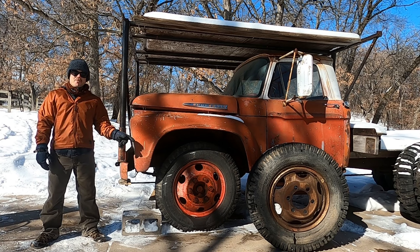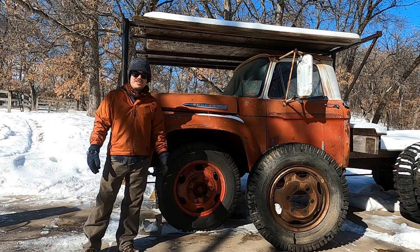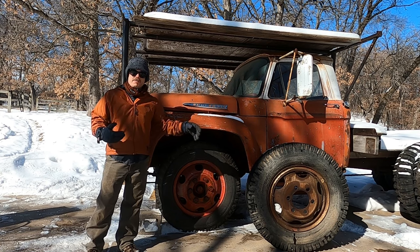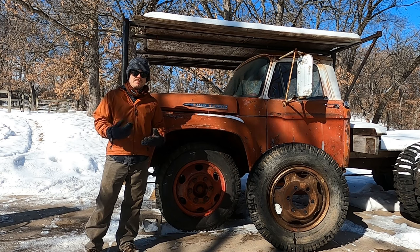Today we're going to talk about wheels. We've got two wheels here. One of them is stocked to the truck and one of them is not. One of them is potentially safe to use and one of them could kill you. Let's go in depth about that, figure out how to identify them easily, and then talk about what's dangerous about them.